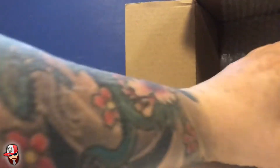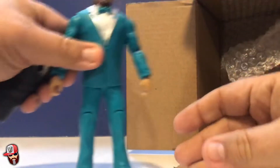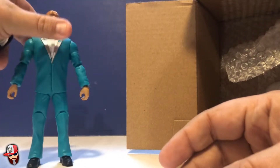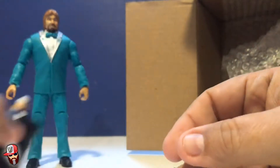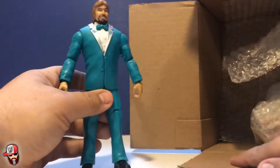The first package is from my buddy Hot Cheetos Fingers. This was the Flashback Wave — the Finkel Wave — which is four figures, and I want to use the build-a-figure to actually make a custom. So we're going to open these up. The first one is Ted DiBiase, the Million Dollar Man, looking really good. He comes with basically the torso of Finkel, which is very nice.